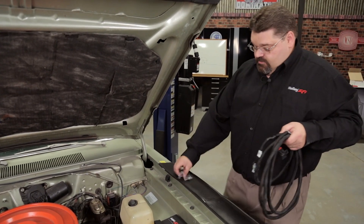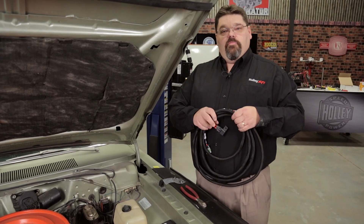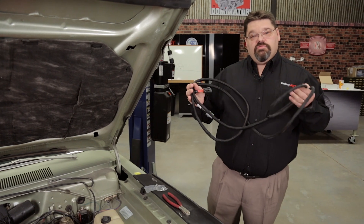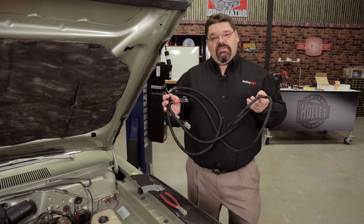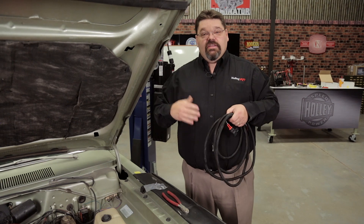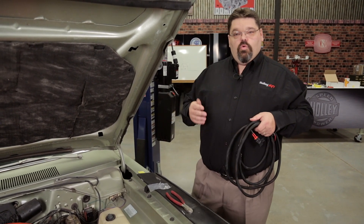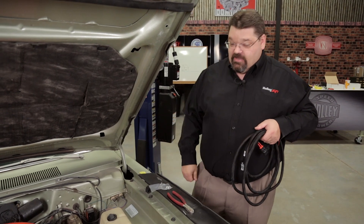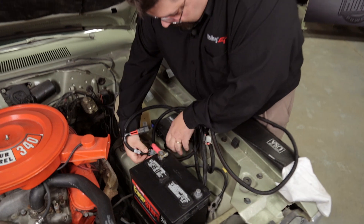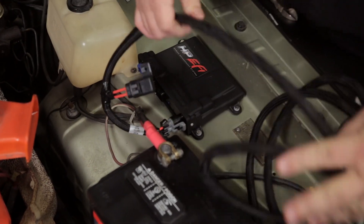We've got our ECU mounted and our corroded battery terminal corrected. Now we're going to line out putting in the main power harness. The supplied Holley power harness is 13 feet long and will support most applications without the need to extend it. If you find it's a little bit too short, you want to extend it with 10 AWG (10 gauge) wire or larger. In this case we definitely don't have to worry about extending it, so we're going to dress in our harness roughly, get an idea of where we want to go with it, and make some final terminations.